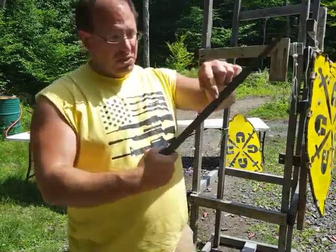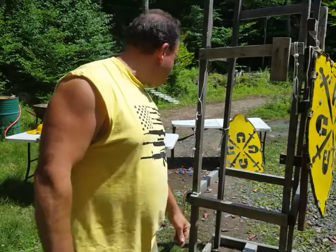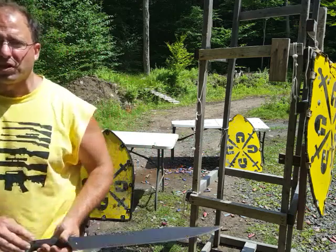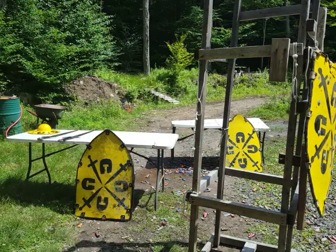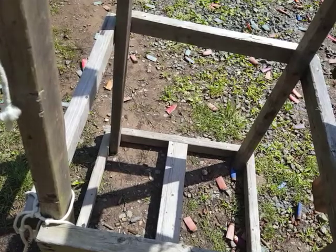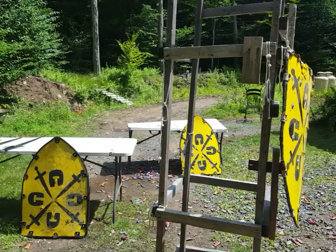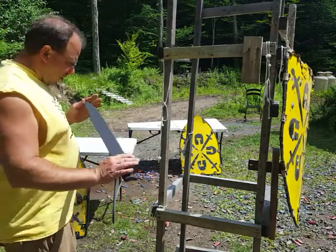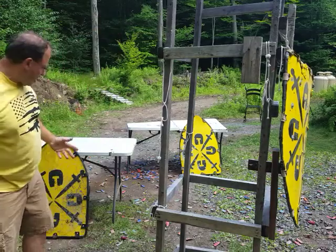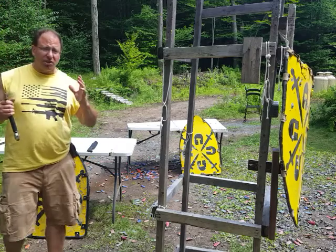Even on a blunt blade you still have a lot of concentration on the edge, so as you can see it bit pretty good into the wood. Let me bring this down a little closer so you can see it. Right there you can see the cut I was able to make into that wood with a blunt blade. So that's the Winker Howe as shown in the manual.